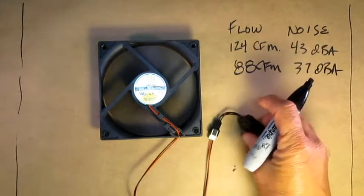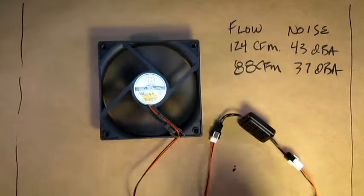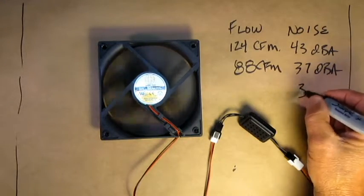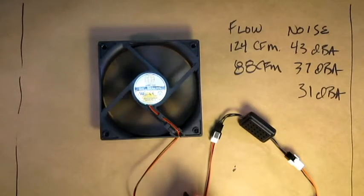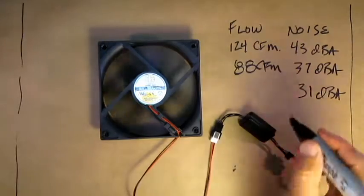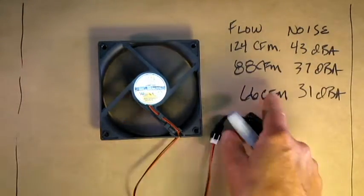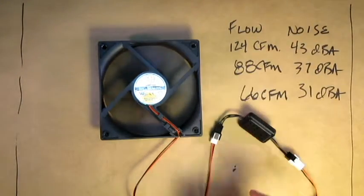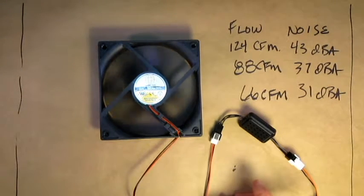At low speed the fan voltage drops down to 5 volts. We calculate that noise drops down to about 31 dBA. If you want to know how we calculate that, there's another video that shows how we do that. And the flow drops to about 66 CFM. 66 CFM is about half of what you had at full speed, and the noise reduction is about a power of 10, so that's quite a bit less than what it was at full speed.